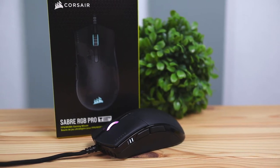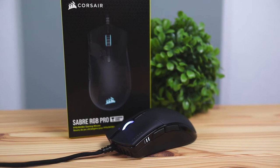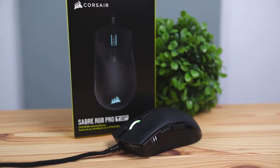Hey, what's up guys. Today we're going to be checking out the Corsair Sabre RGB Pro gaming mouse, and this is going to be the Champion Series Edition.